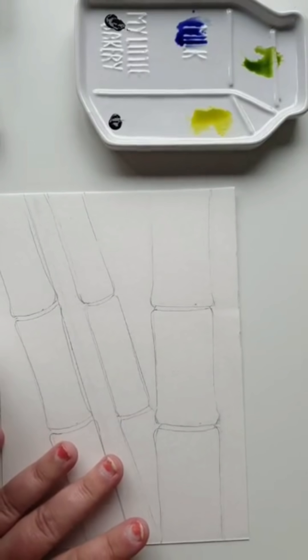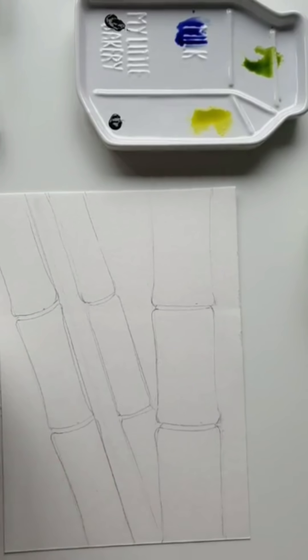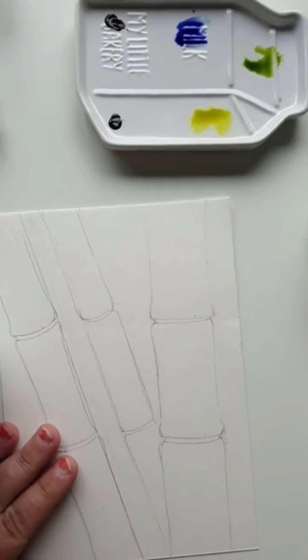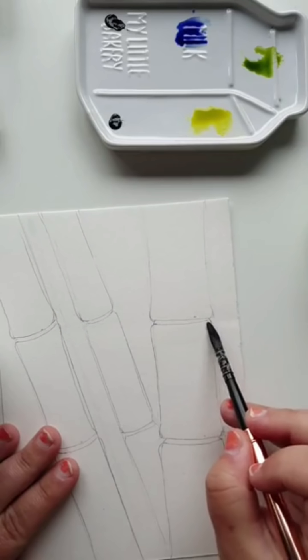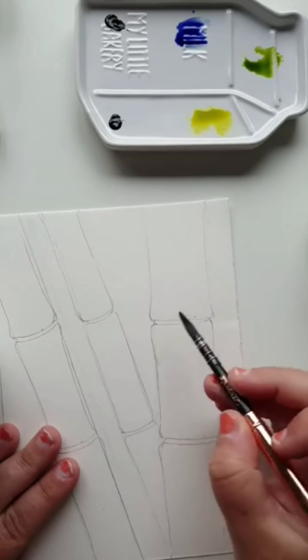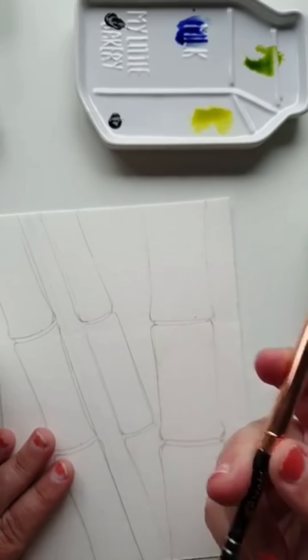I'm going to move in and start working on the middle section of this bamboo stem. My water is to the right of me, and my palette I'm working on top of the paper so that you can see the colors and the way I'm combining them. With my mop brush — size 3 — I'm coming in with the water. The brand is Raphael, and this is the Raphael travel set. It comes with three brushes; you can take out the tip and place it in so it's protected, and pop it back in and place it into your leather carry case.